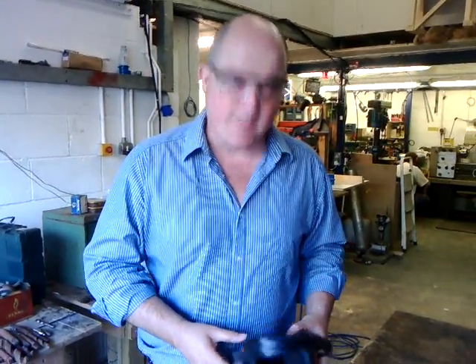Hi there, I'm Richard Grant and I'm at the Reading Hackspace, which is an awesome facility, and I'm going to do a quick demo on using a jigsaw to cut metal.